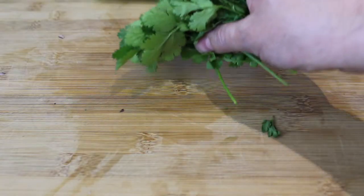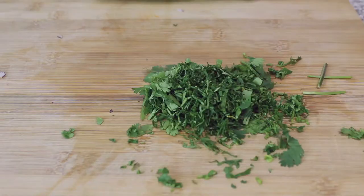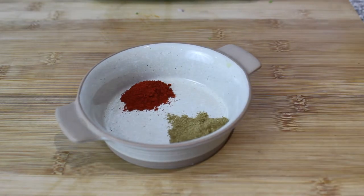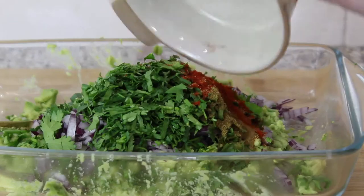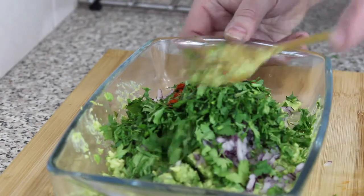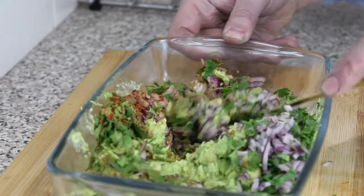Grab some coriander, chop it up small, then get your spices. We've got half a teaspoon of smoked paprika and a teaspoon of ground cumin. Chuck that in and mix it all up, stir it all in so it's nice and stirred up — mix lovely.